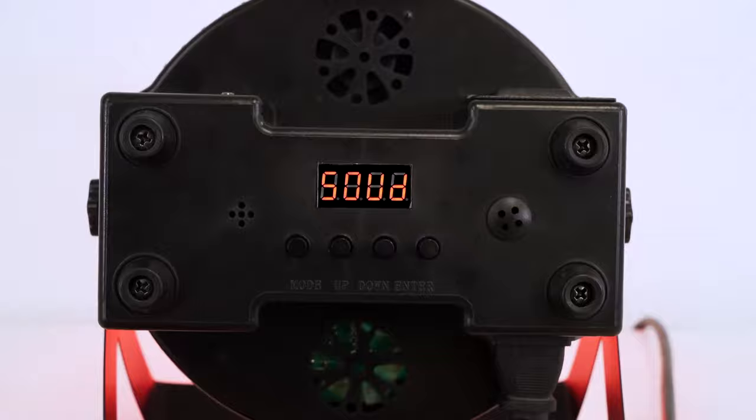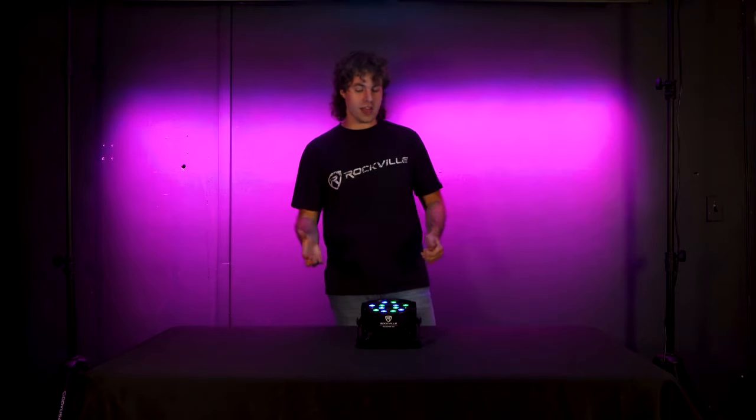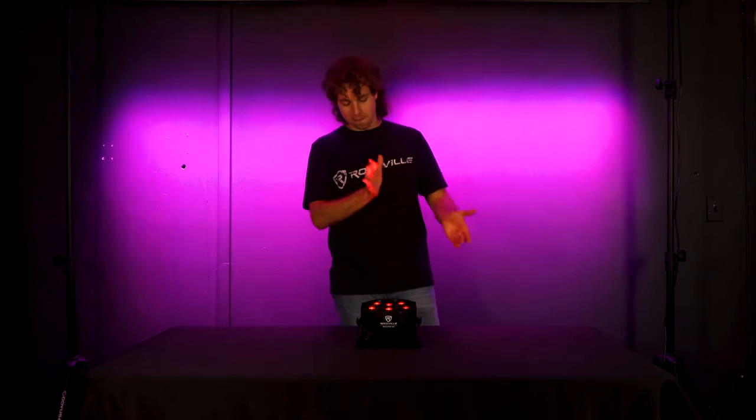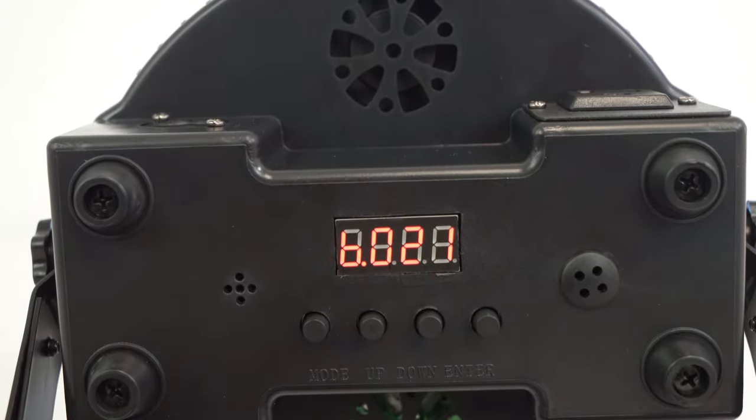Next up we have the sound mode, where the light will automatically change as it picks up sound. As you can see, it's changing color by picking up my voice, and even if I clap you'll see that it changes as well. Next we have three different modes for the red, green, and blue LEDs, so we can make a fully customized color.